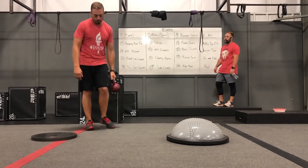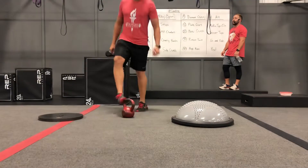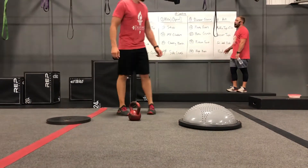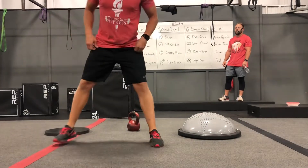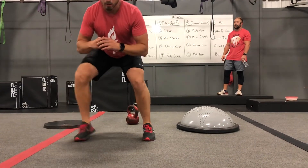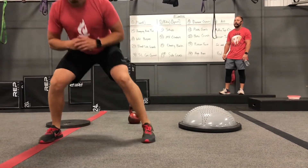Soccer taps — with your kettlebell down on the floor, we're just looking to keep those feet moving, kicking or tapping the kettlebell. In and outs — this is going to burn your legs. It's a leg day but it's a good one. Go down into your squat and go in with both legs and then out with both legs. In, in, out, out.